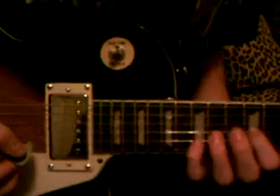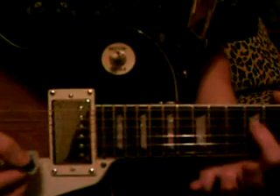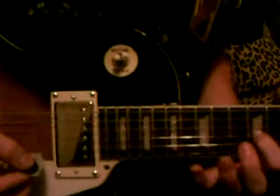Now position three. It's the exact same thing as the first two, except you start out with your index finger. Instead of the twelfth fret on the D string, or string three, you start out on string four on the twelfth fret.